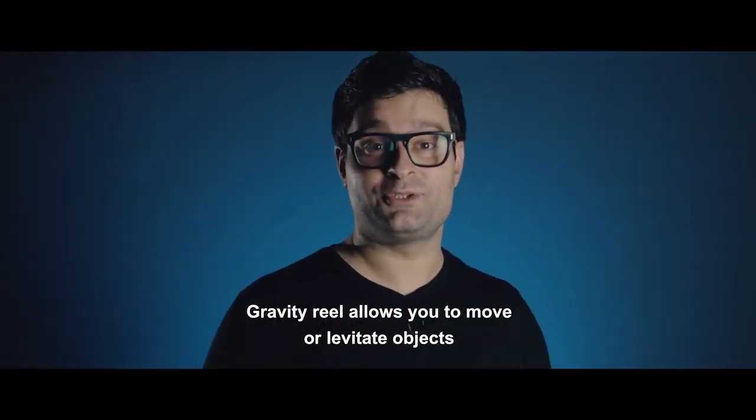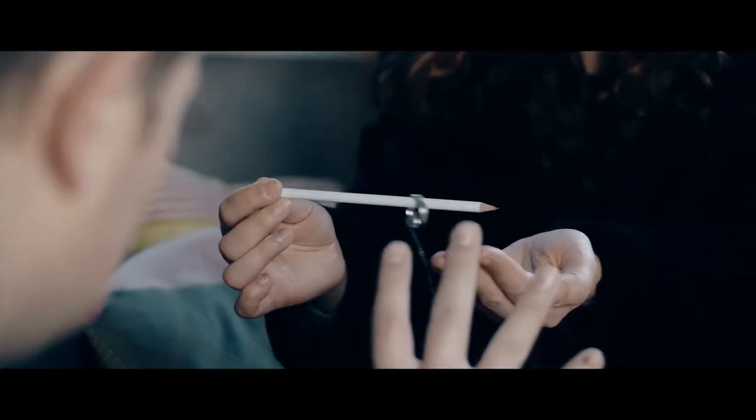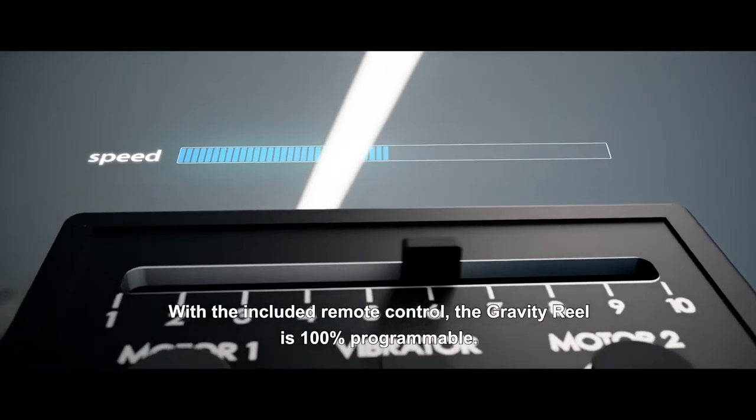Gravity Reel allows you to move or levitate objects with unparalleled rhythm and control. With the included remote control, the Gravity Reel is 100% programmable.